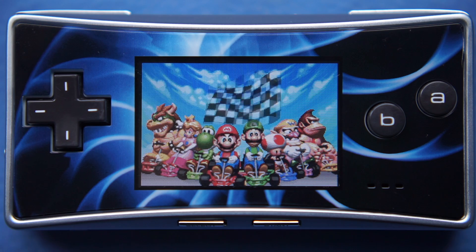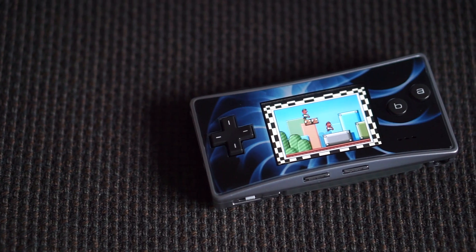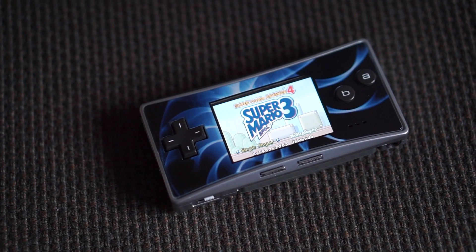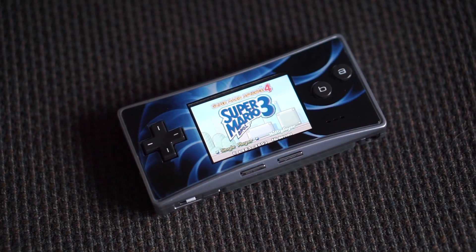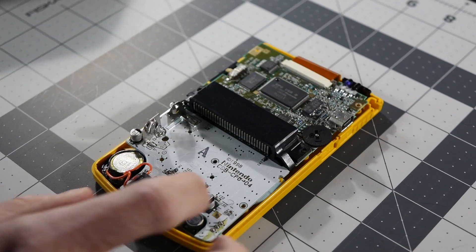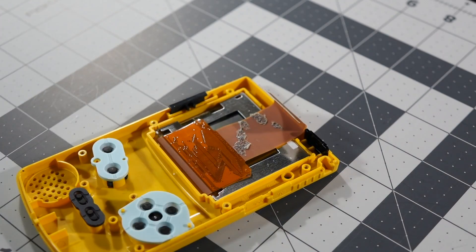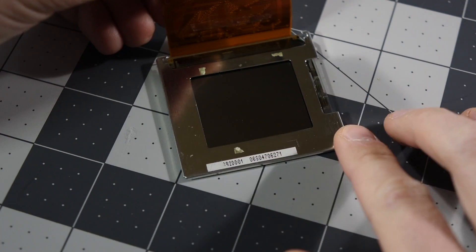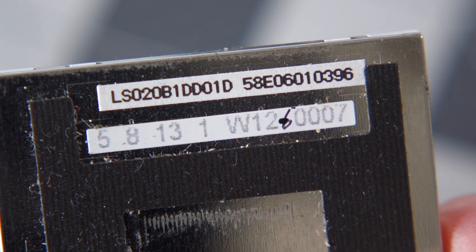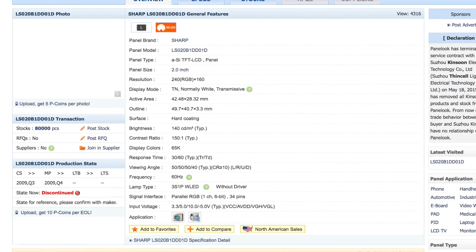The other part of the Game Boy Micro that speaks to its development is the LCD. It has the same 240x160 pixel resolution as the GBA, but it's backlit and only 2 inches in diagonal. Like previous Game Boy displays, it's made by Sharp. But previous Game Boy displays were custom-designed by Sharp for Nintendo and didn't get used in any other products. The screen in the Micro, though, is a standard part — I've found references to it being used in digital cameras and camcorders.